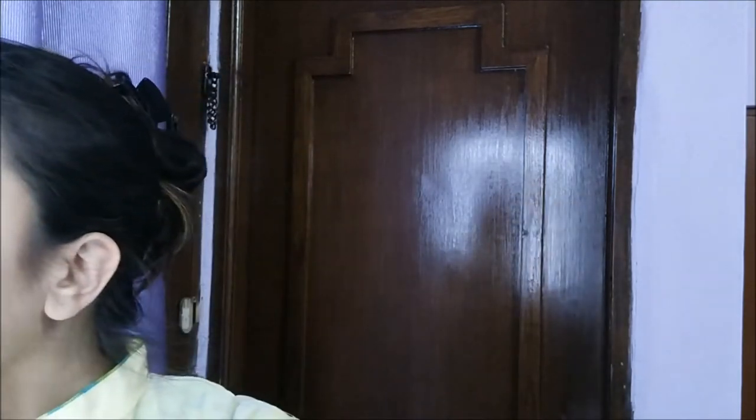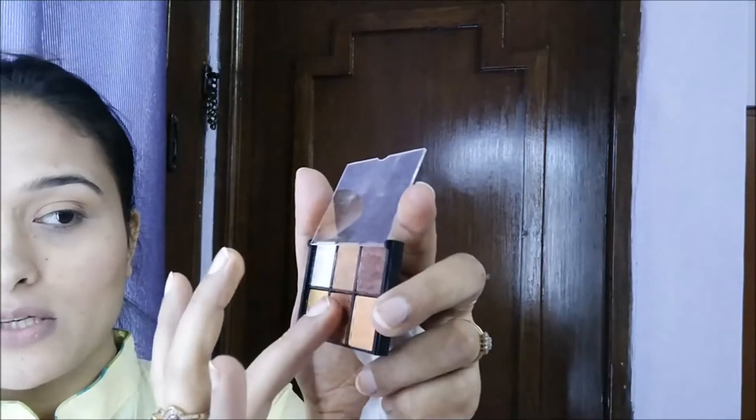I'm going to take this burnt orange-ish shade and apply it in the crease. I'm working with my fingers since I'm quite in a hurry. I'm going to apply it to the base as well. Then I'm going to take this brown shadow and apply it with my finger on the outer corner.